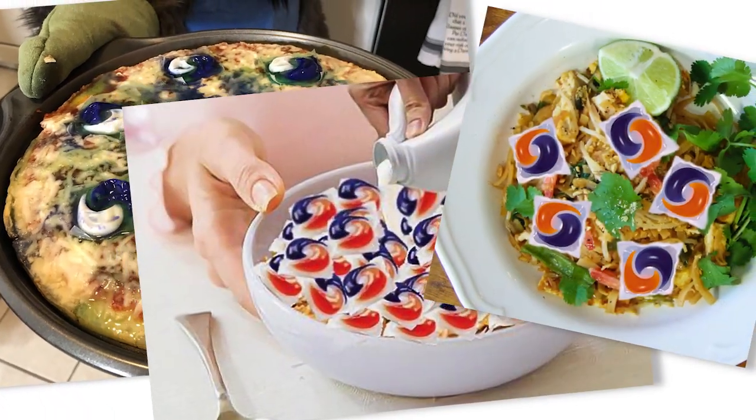According to some people on the internet, Tide Pods are delicious. But did you know you can actually use them to do laundry?